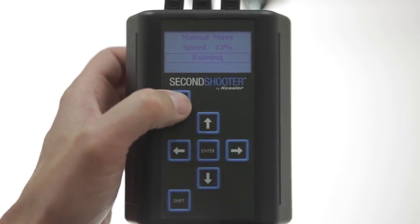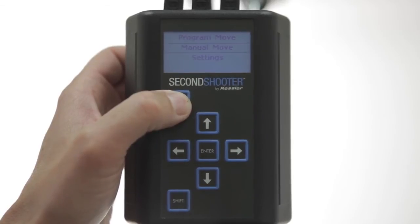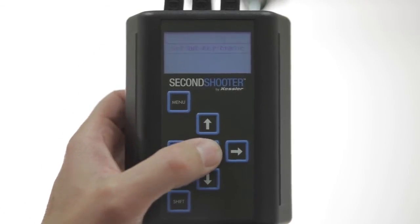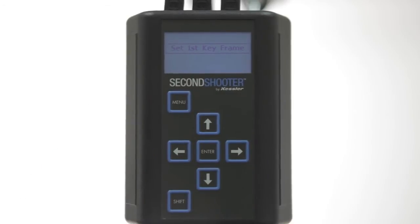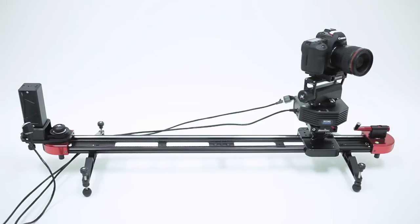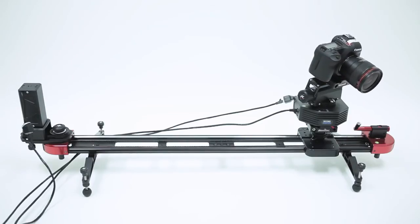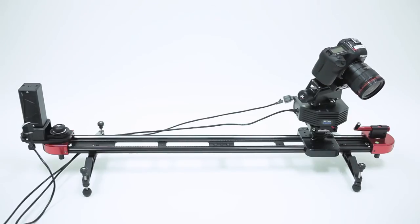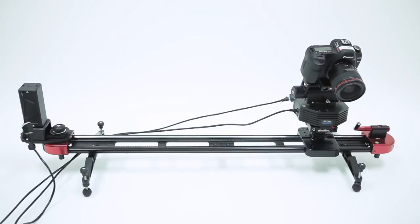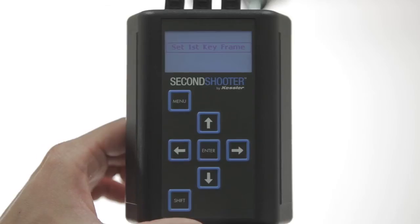We will press Menu twice to get back to the Start screen. Press the up arrow to go to Program Move and hit Enter. It's prompting you to set the first keyframe. Use the left or right arrow to position the slider where you want it to begin. If you have Pan and Tilt options enabled, use the up or down arrow to position the tilt, and Shift and left or right to position the pan. Once you're happy with that, press Enter.